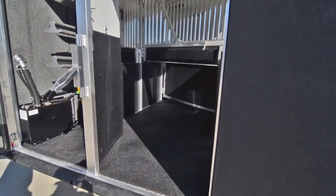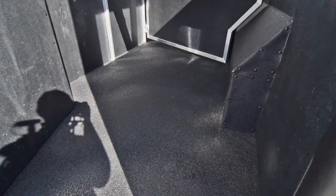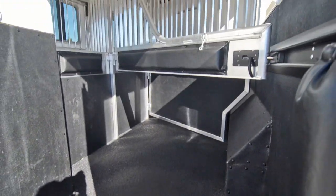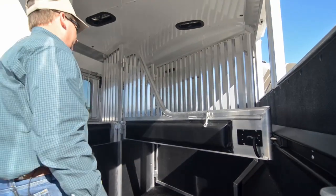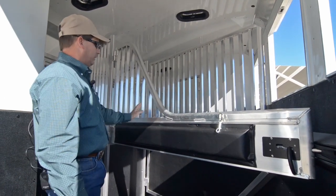On the inside of the horse compartment, the trailer has a poured-in rubber floor, which eliminates the rubber mats. You don't have to worry about taking mats in and out and cleaning underneath the aluminum floor. You can put shavings on top of it — it's just easier to clean out that way. The dividers have bars for better airflow instead of solid dividers.